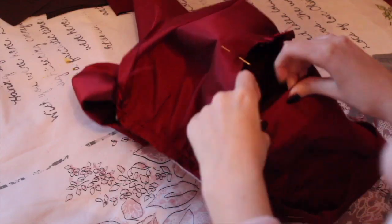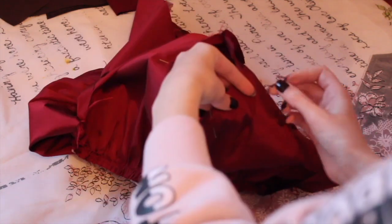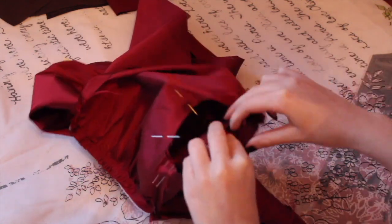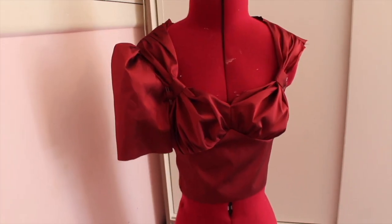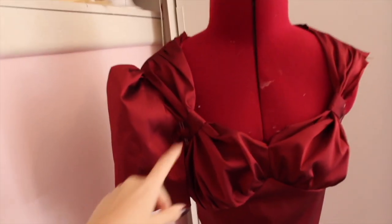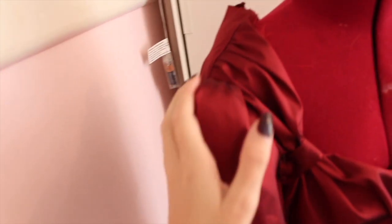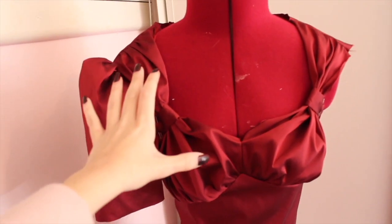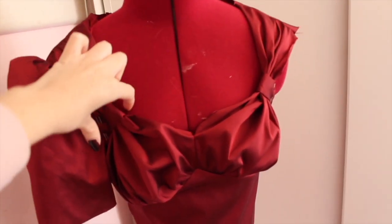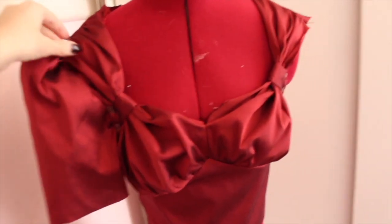Here I am installing one of the sleeves into the bodice, and this process can be very frustrating so don't worry — it's difficult for a lot of us. It's all looking a bit uneven still as these parts are just pinned in. The sleeve is set in and it's looking big and voluminous, so I like that. Pulling this part in on the mannequin fixed it up a lot.